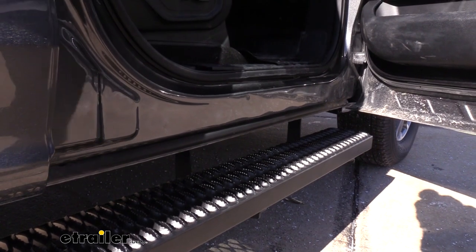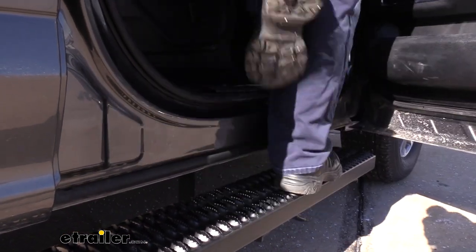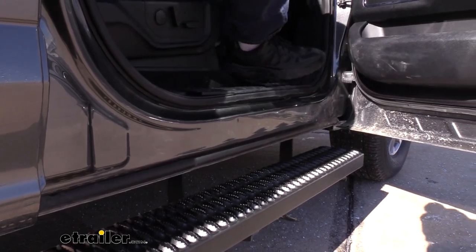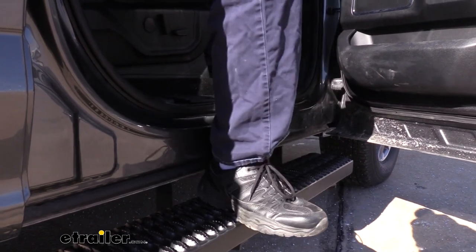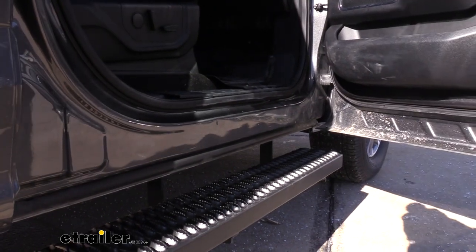I'm a pretty tall person. I have a size 13 shoe but with a seven inch wide step I can easily fit most of my foot on the step as I'm getting in and out. With some of your smaller rounder tube steps when I'm getting in and out a lot of times I can barely get my foot on there and I'm almost wanting to slide off. But with these and the serrated edges on top I get plenty of grip and traction making it easy to step in and out.